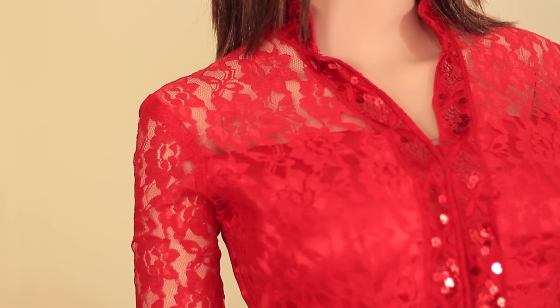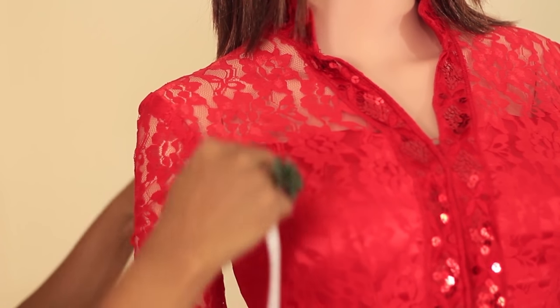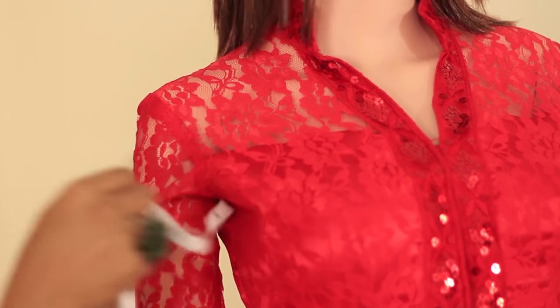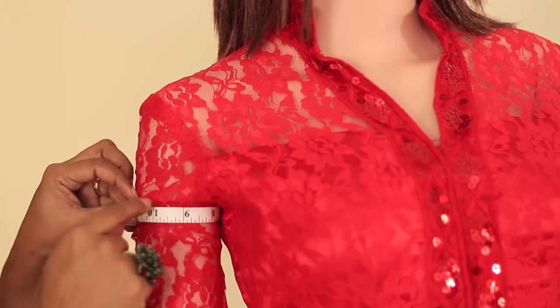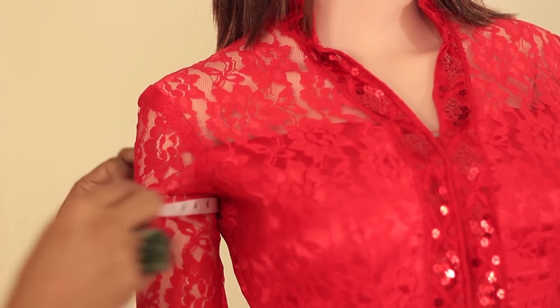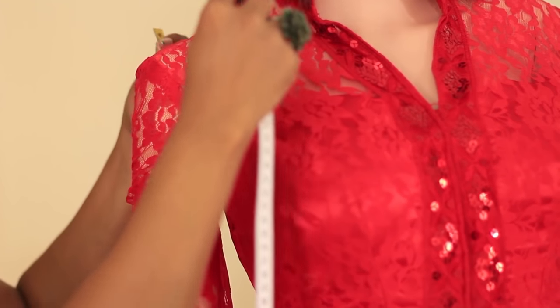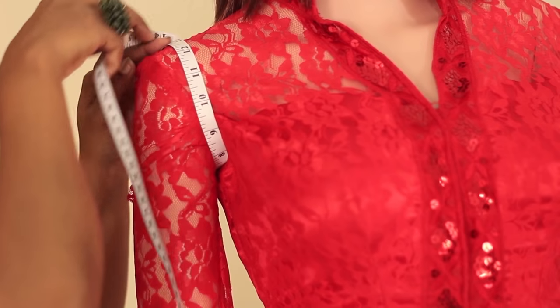Now we'll take the arm round measurement. Put the tape under the arm and bring it parallel — this is the arm round measurement, that is the biggest part of your arm or what you call biceps. Then without removing the tape, take the tape over the shoulder and note the measurement — that is the armhole measurement.